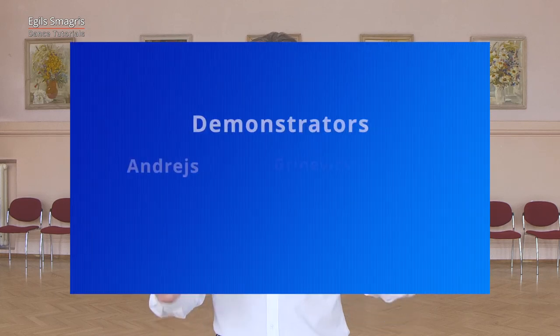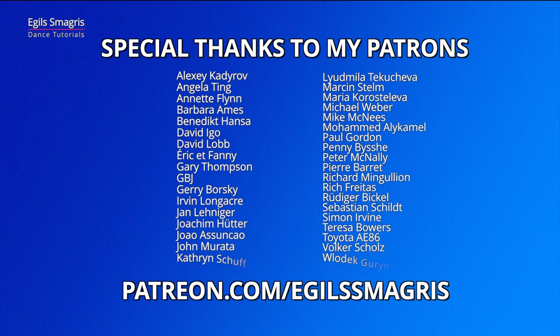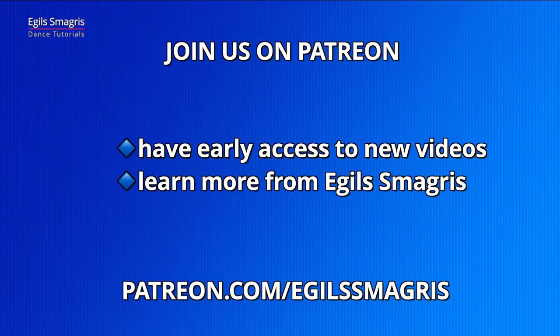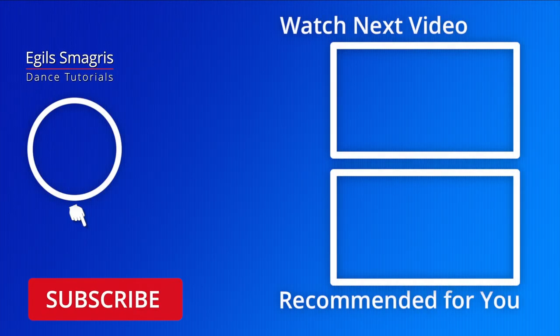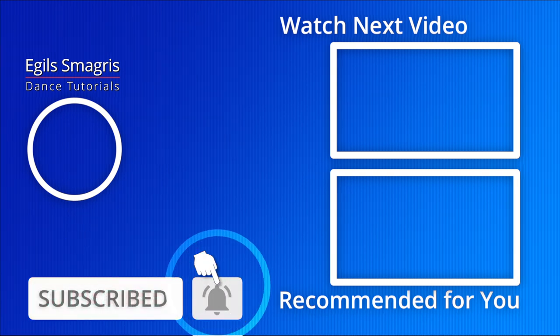Let's thank our wonderful demonstrators, Andres and Cornelia. And special thanks to my patrons on Patreon — because of your love and your support, I can continue to produce free dance videos on YouTube and Facebook. Thank you. Today I ask you also to consider joining me on Patreon for early access to all my new videos and personal experience with me, Egils Smuggres. I hope you enjoyed today's video. Thanks for watching and see you in the next dance videos.